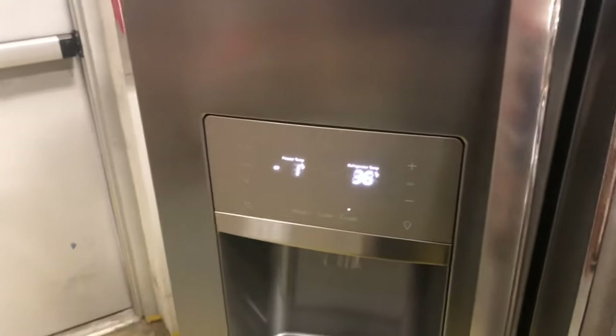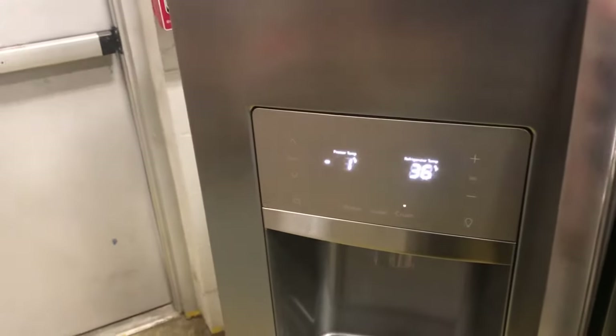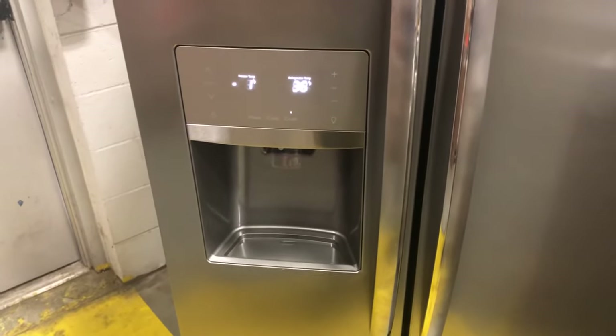That was a quick run-through — might be a little confusing, but that's how you run the diagnostics on these Frigidaire refrigerators. Thanks for watching, bye for now.